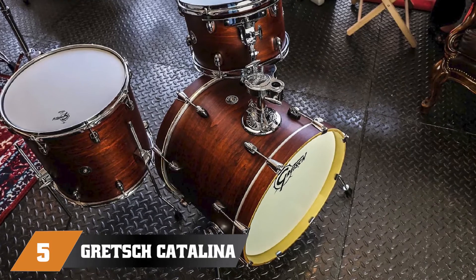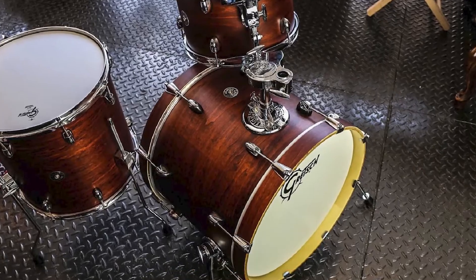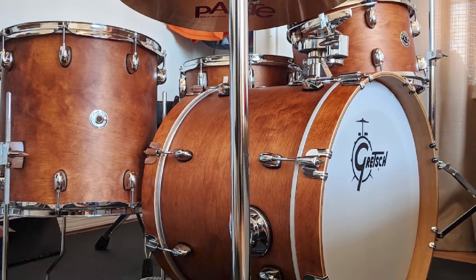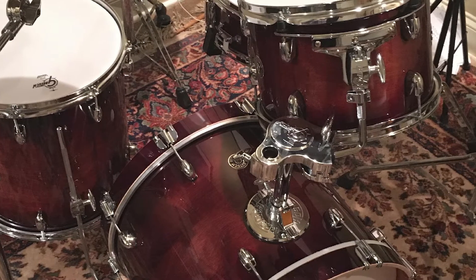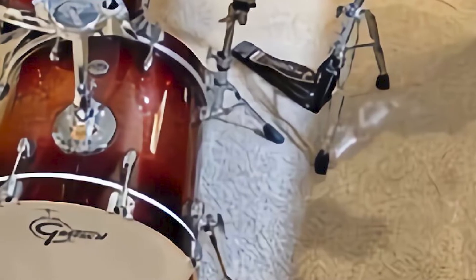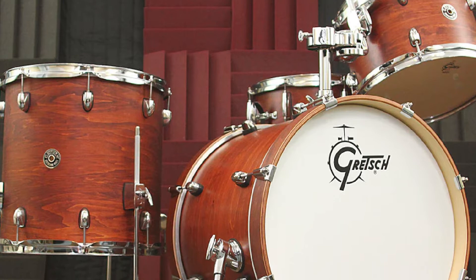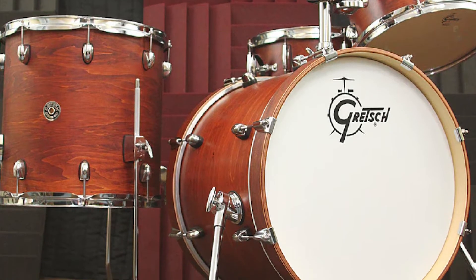The number five position is held by the Gretsch Catalina Club Jazz. These drum sets have become somewhat of a go-to choice in the community and have proven their worth numerous times — you will see them recommended by pros all the time. This model features gorgeous 7-ply mahogany shells with trademark low-profile mini-lugs, a built-in suspension system, triple-flanged hoops, and more. Another redeeming feature is the factory Remo heads. Gretsch has packaged a kit that gets you started right out of the box; the only things missing are hardware and cymbals.